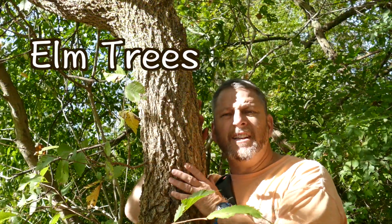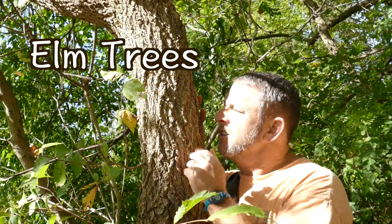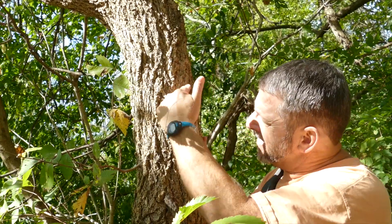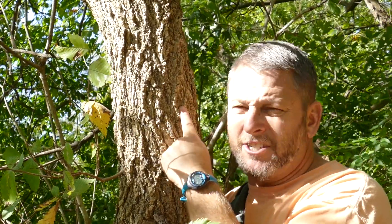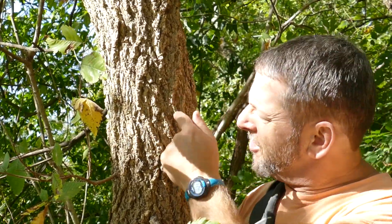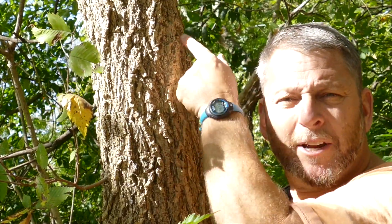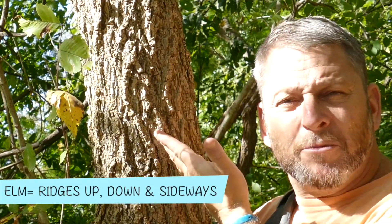The elm tree bark is not smooth. The elm tree bark has ridges. These ridges sometimes go down and up, sometimes a little bit side to side. So the elm tree has leaves that are similar to other trees, but the bark is very different because it's not smooth and it has ridges going a little bit side to side and a little bit up and down. The elm tree.